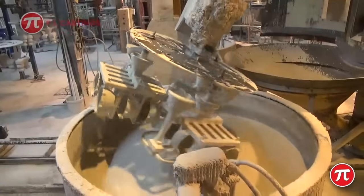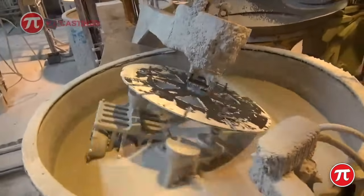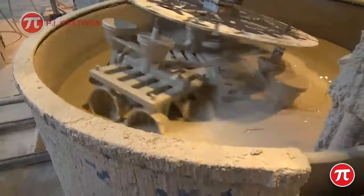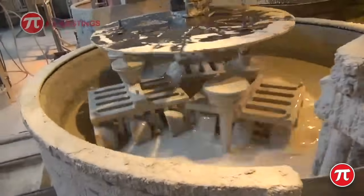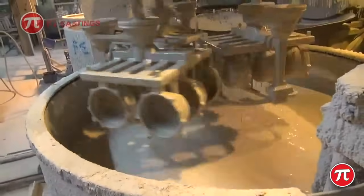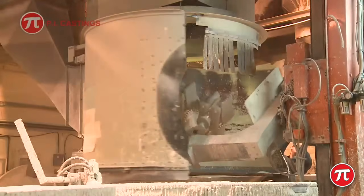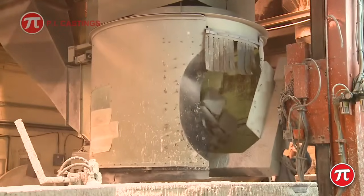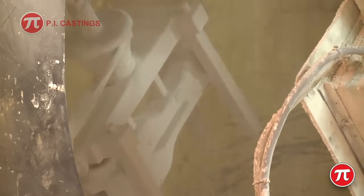The wax assembly is then dipped into high-grade ceramic slurry by a large robot. This is the most important coating as the metal will lie next to it when poured into the mould. Whilst the thin slurry coating is still wet, larger particles of ceramic are dropped onto the wet surface to build a thicker coat.